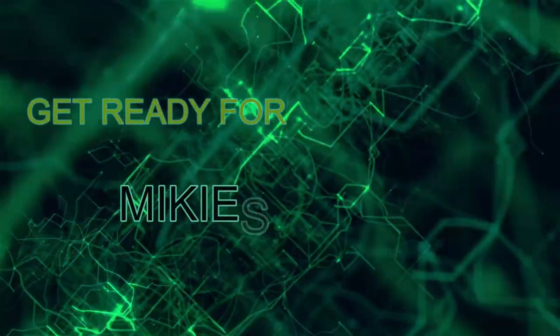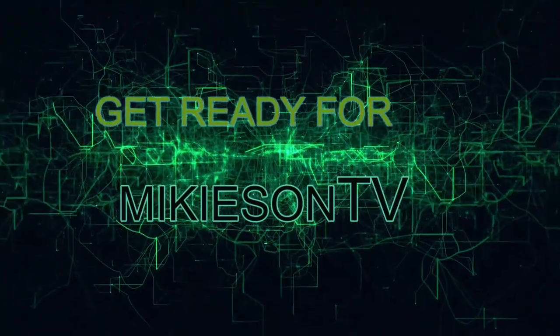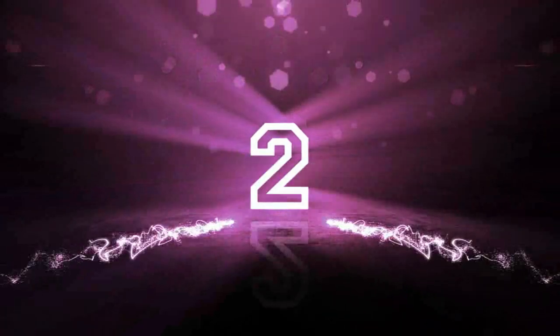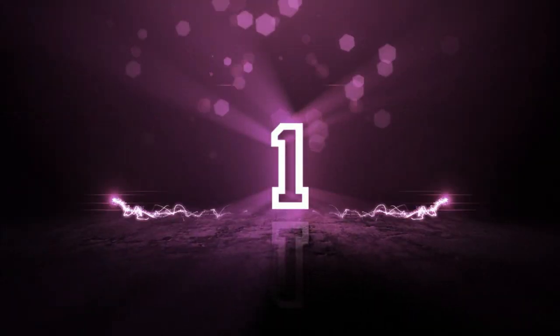Get ready for MikeysenTV. Hey, what's going on guys? How's everyone doing today?